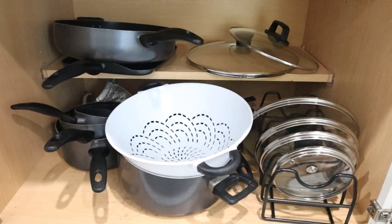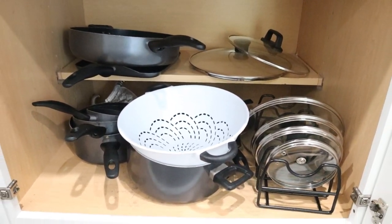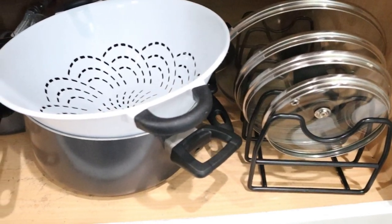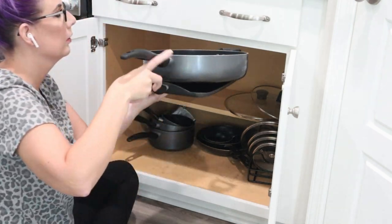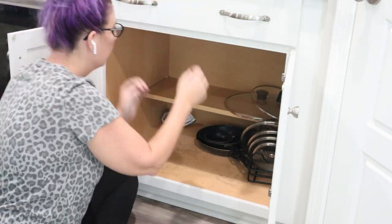So this pots and pans cabinet is just a mess. My children just tend to throw stuff in there when they do the dishes, so it's actually starting to scratch up the bottom of it and it's driving me nuts. We're going to tackle this today and organize it, get everything into a spot where the cabinet doesn't continue to get ruined.